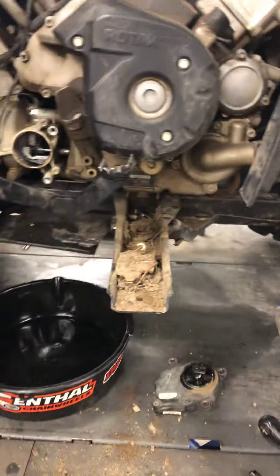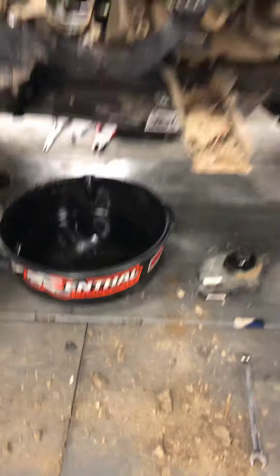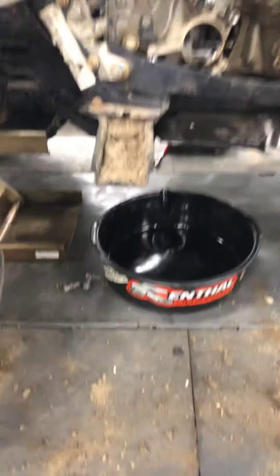So I can get you a quote on doing the diff seal, the transmission, rebuilding the clutch for you, and getting this thing going and getting you down the road. Thanks, have a good day.